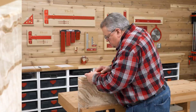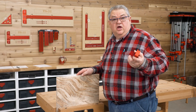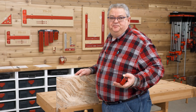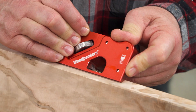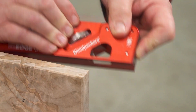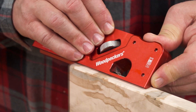Now I know what some of you are thinking — I could do that with my block plane. But unlike a block plane, the Easy Edge limits the depth of cut. Once I make a pass, another pass without adjusting the depth of cut doesn't do anything. The cut can't vary from one end of the board to the other.